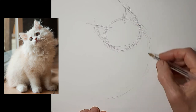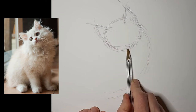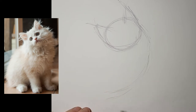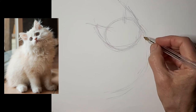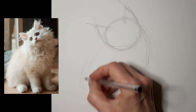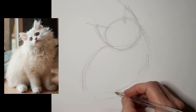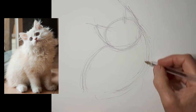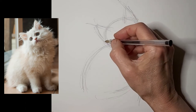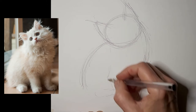Again, swooping down from the ear through the belly. I'm just measuring where I feel the feet are going to go — I kind of measure sometimes like that and just eyeball it too, whatever I feel I need to do at the time. Getting those legs in, making sure they flow from the rest of the cat.